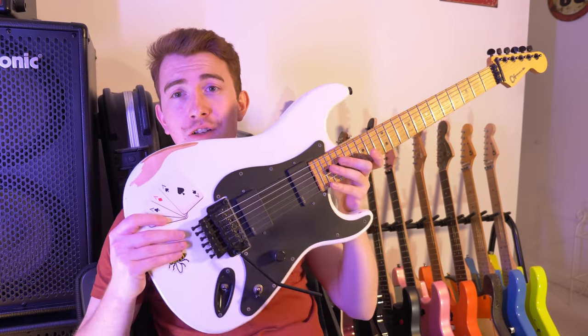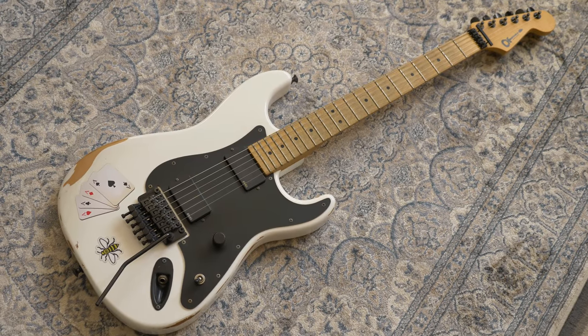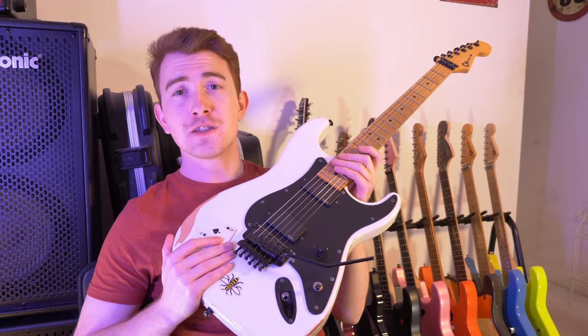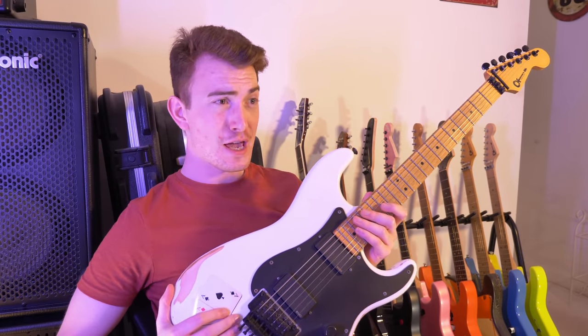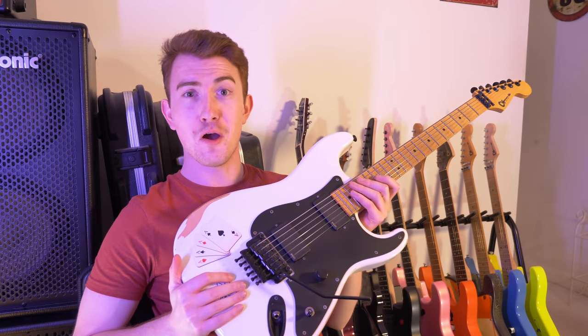In terms of its looks, it's got a lot of stuff going on — there's a bit of Jim Root, a bit of Jakey Lee, a bit of Van Halen, all sorts of stuff. Oddly enough, this is the guitar everybody wants to buy off me. The amount of Instagram messages I've had saying, 'If you ever sell that, let me know, I want to buy it.' It's really weird — I have no idea why.